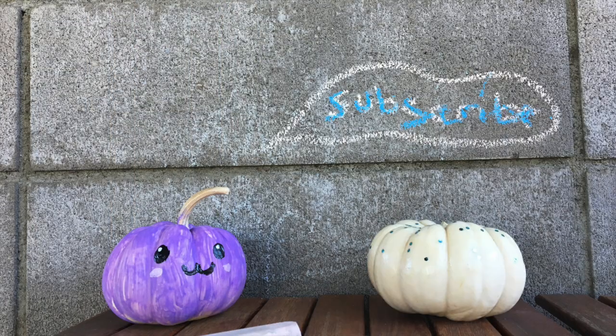Thank you guys so much for watching this video. We only have one more video left for Epic Owl Halloween, so I'll see you guys next week. Bye!